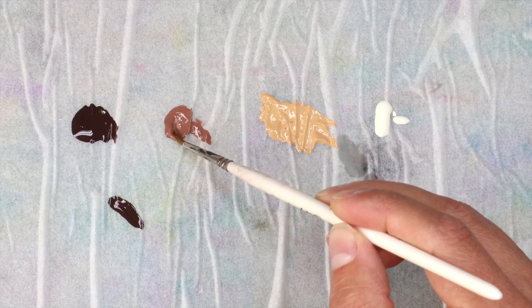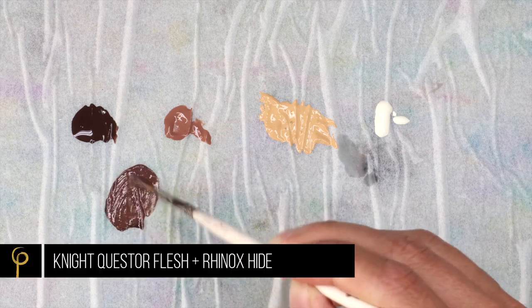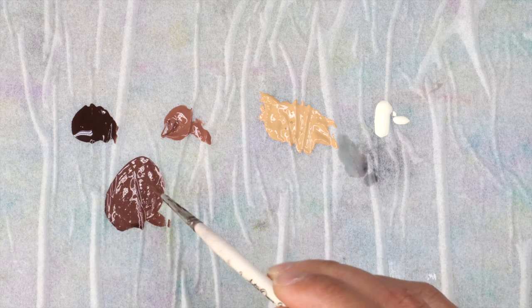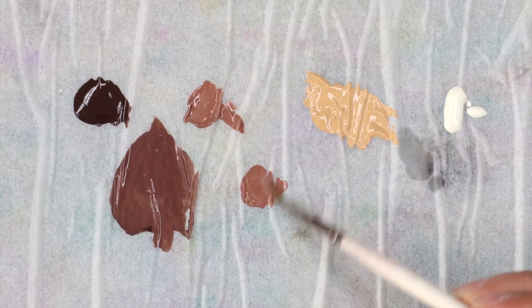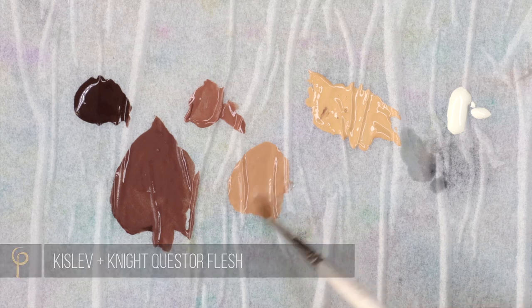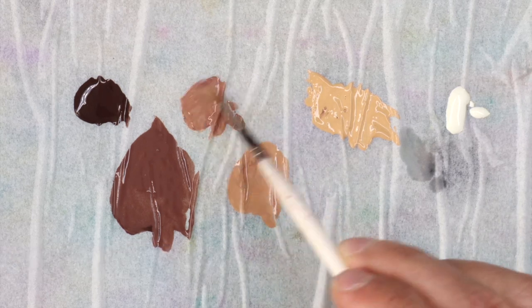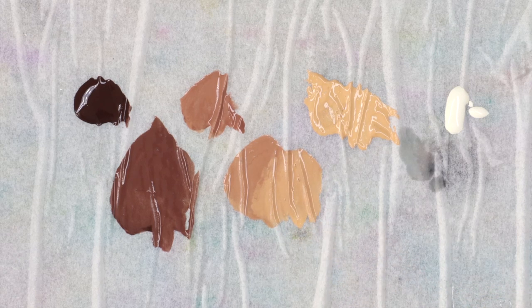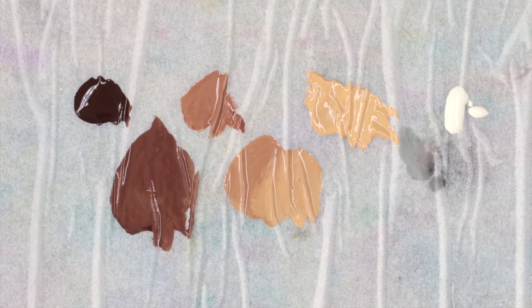The darkest shadow color in the end was Rhinox Hide with a little bit of Nightquest Flesh in there — it makes a natural, pinky-brown color that I really like. I discovered that halfway through as a nice shadow tone. You're also going to need some mixes of Nightquest Flesh and Kislev Flesh, which again makes quite a nice natural tone. Adding the Nightquest Flesh desaturates and kills the color, which I think is a good thing. You could use something like Cadian Flesh, which is a tone in between, but I use that for glazes later.